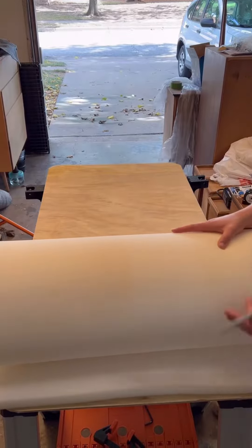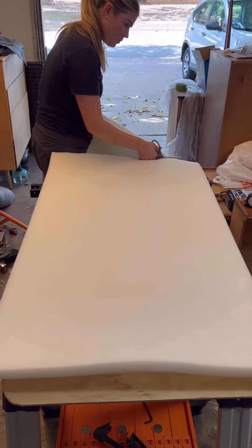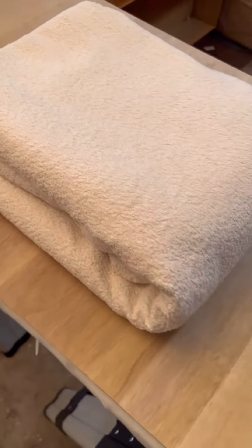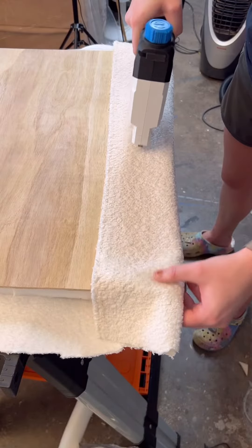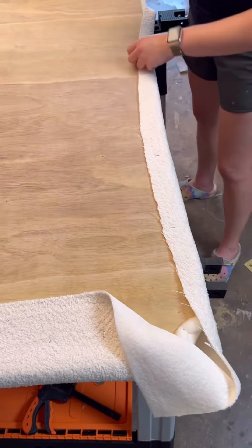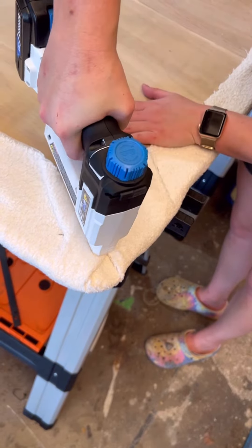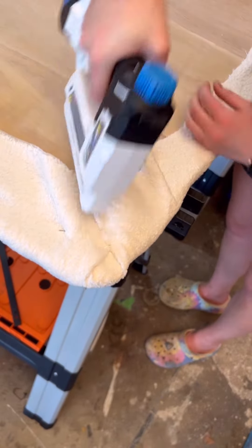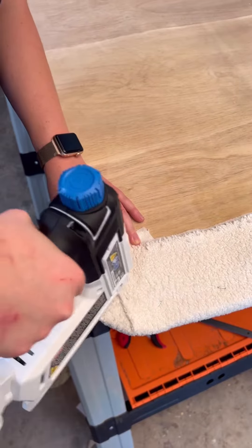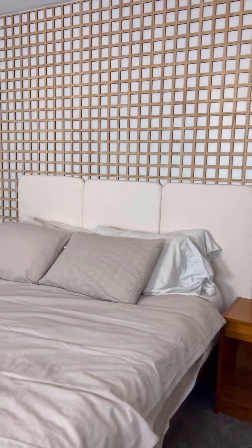I got one-inch foam from Hobby Lobby, rolled it out onto the plywood, and cut it to size — making sure to cut as straight as possible. I got some Boucle fabric also from Hobby Lobby and used my stapler to staple the fabric onto the back of the plywood. I left all the corners for last, folding them in like a burrito and then stapling. I repeated this process twice more since I wanted three panels for my queen-size headboard, and this is how it turned out.